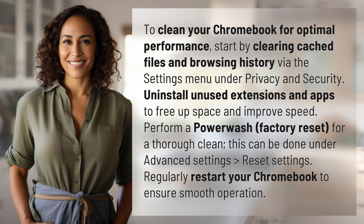Perform a Powerwash, or factory reset, for a thorough clean. This can be done under advanced settings, reset settings. Regularly restart your Chromebook to ensure smooth operation.